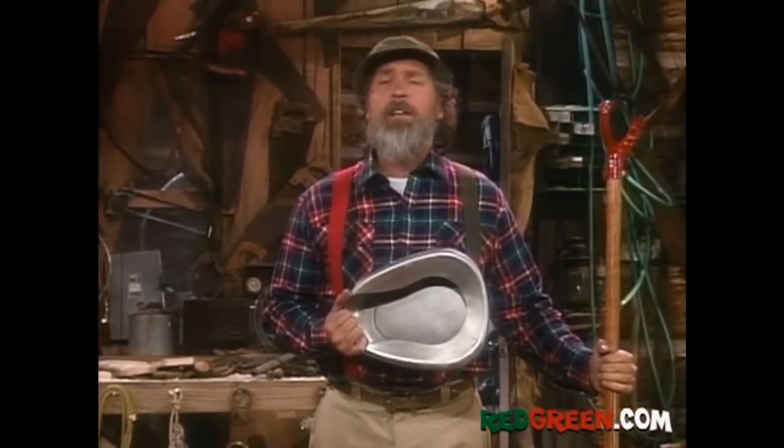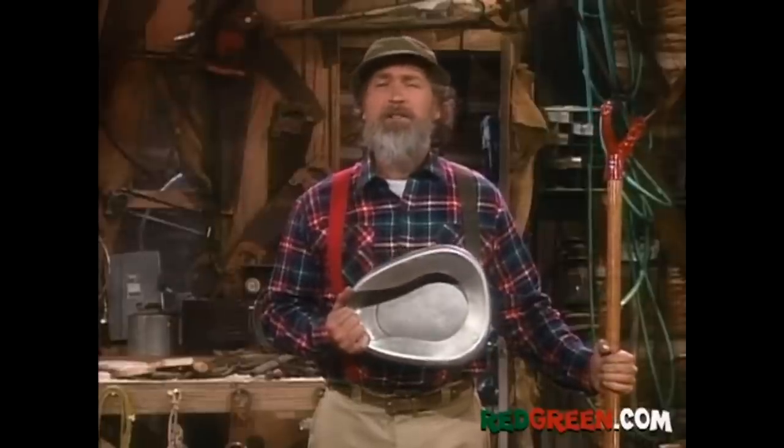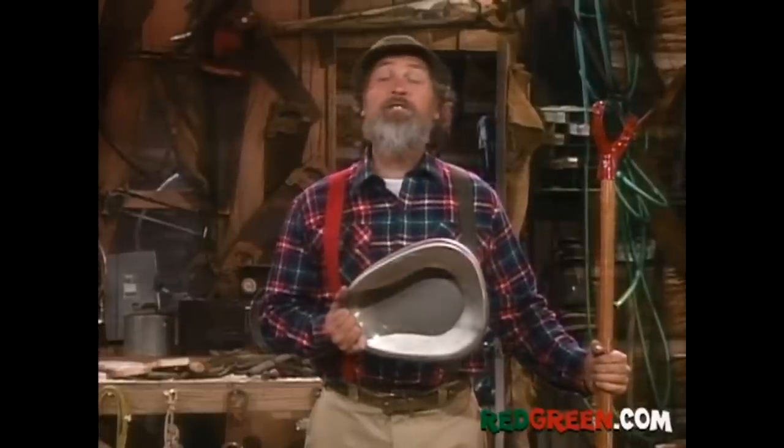Now we've got to attach something to the shovel to carry the parcels and what have you. Now, you could use a lunch pail. You could use a bread box. I prefer a bed pad. It's light, it's aerodynamic, and it prepares the receiver for bad news. No news is good news.